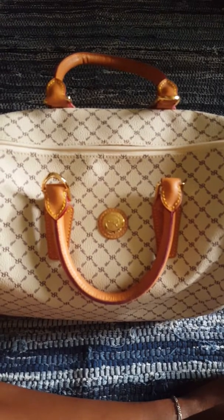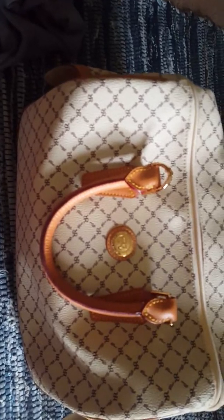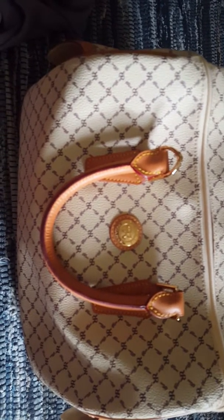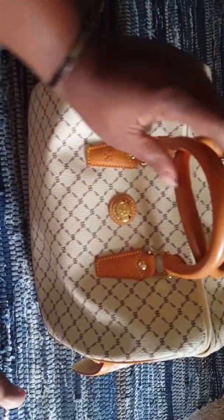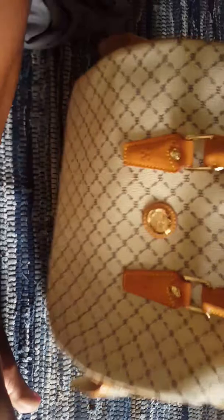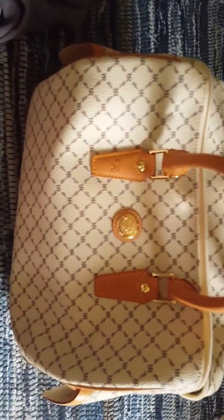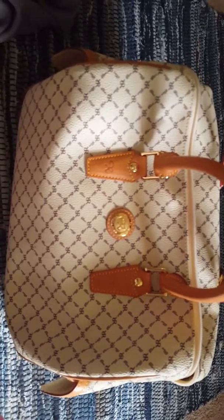Comparing this to the Speedy — if you have a Speedy — this bag would be probably the size of between a 30 and a 35. That is the dimensions for this bag, so it would be somewhere around like a 32 and a half. These pockets on the side are very large; I can get my whole hand in here. It is recommended, as a side note, that if you have a small stature at the Louis Vuitton store you choose the small 25 instead of the 30 or 35.